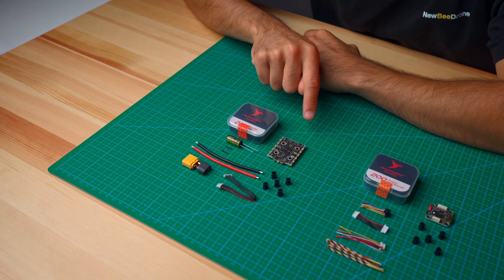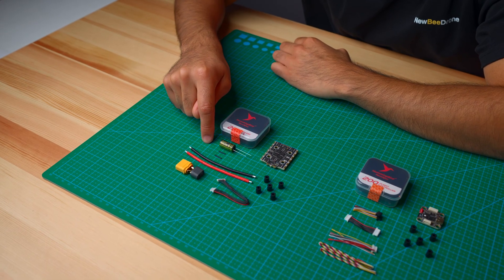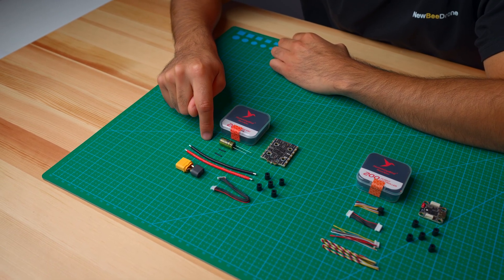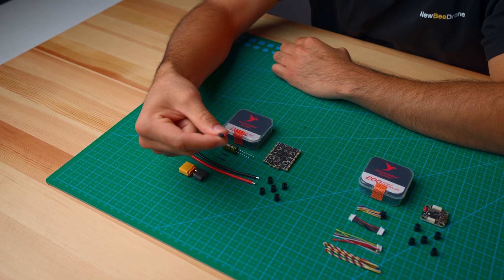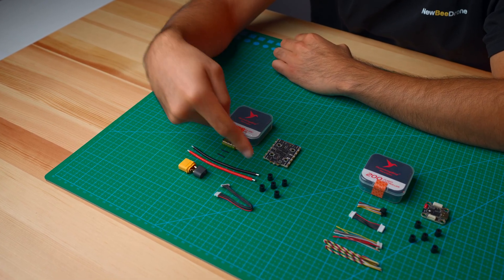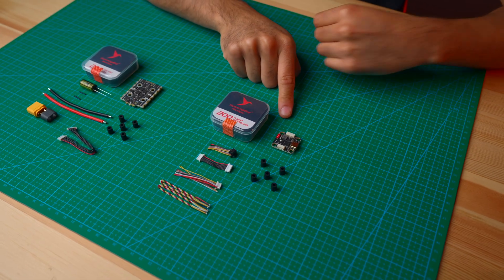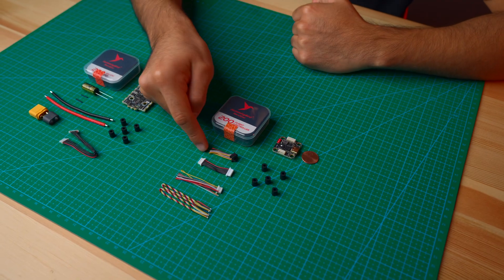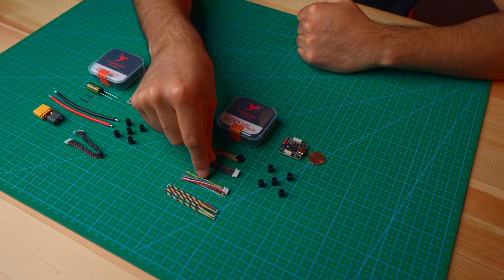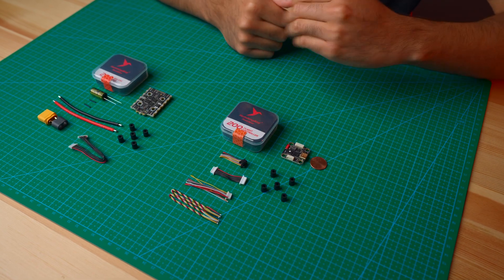In the ESC box, you get a 6S capable 80 amp ESC, a 1000 microfarad 35 volt capacitor, an XT60, the plug for your ESC to your FC, and five grommets. In the other box, you get your Hummingbird flight controller — and look how small it is compared to a penny, that is tiny. You also get a plug for your digital VTX, a shorter plug for your ESC, peripheral plugs, and five grommets.